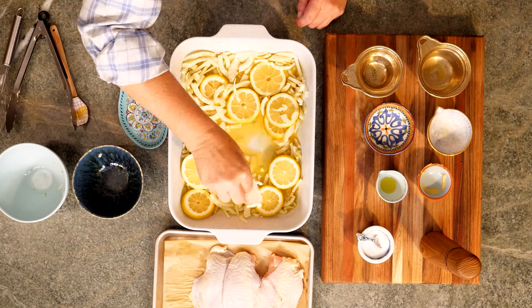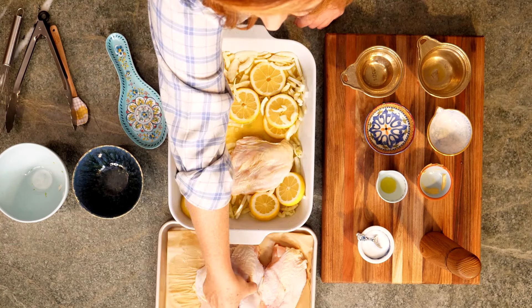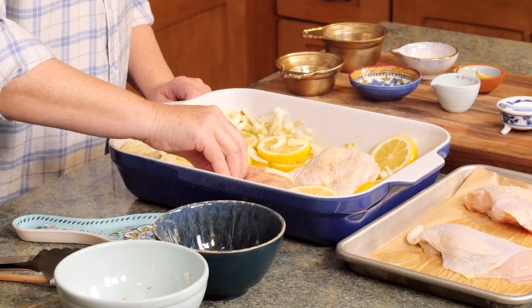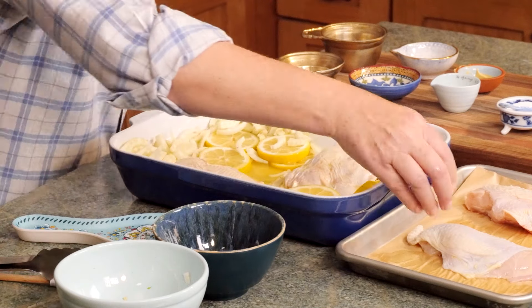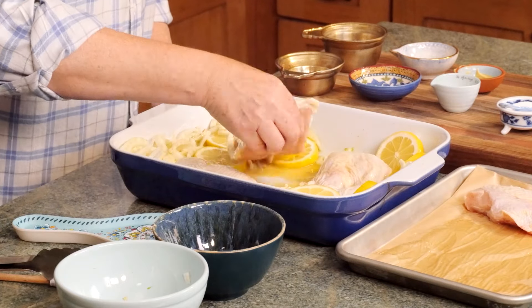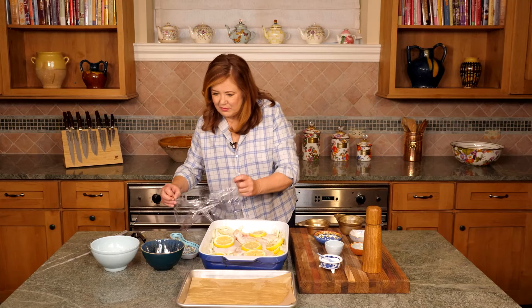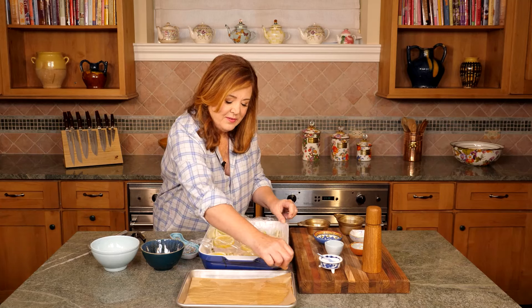Time to put the chicken pieces in — make sure they're good and coated. I'm using four chicken breasts. You can use boneless skinless, or boneless with skin on. Today I'm using skin on, which gives it a little bit of extra flavor.